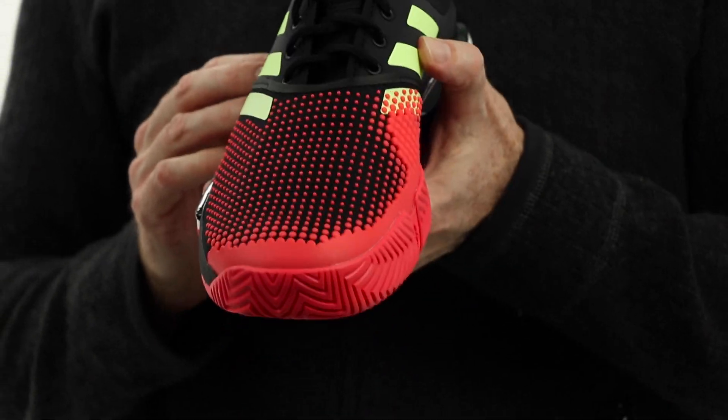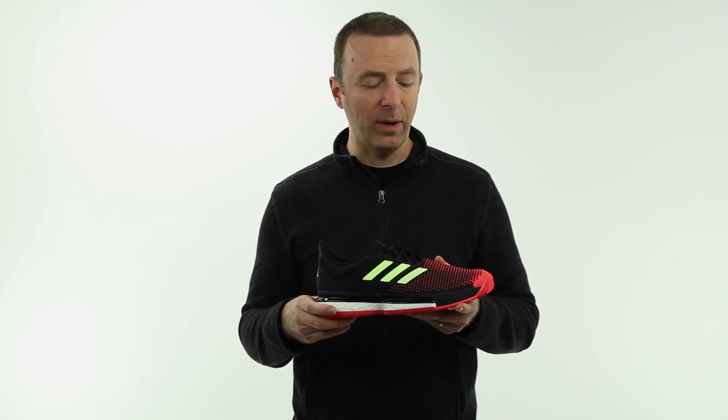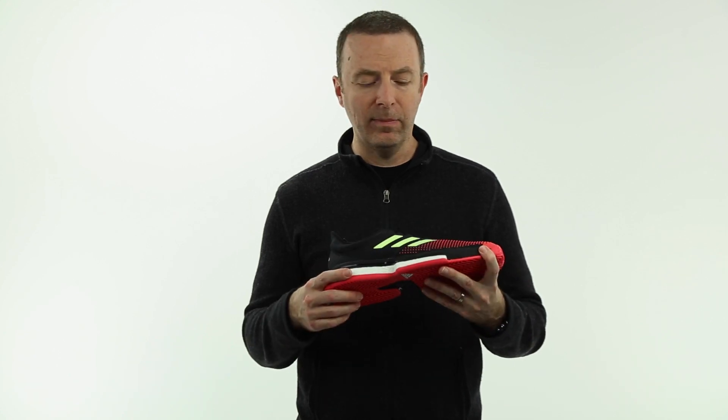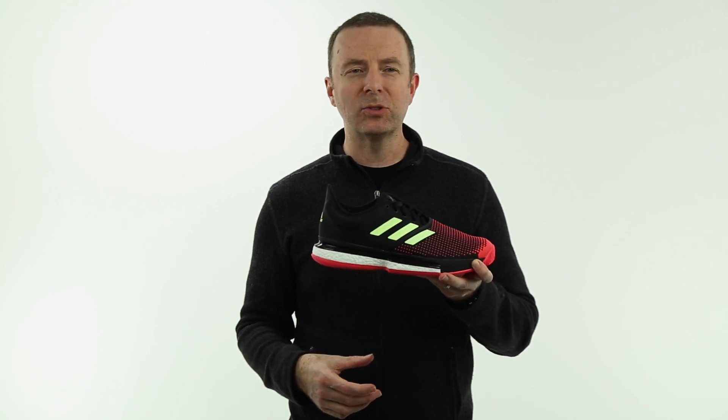It's a medium width, so this fits a lot of Barricade customers. If you've worn Barricades in the past — Barricade Boost especially — you'll step into this without any adjustment whatsoever. Pretty solid all-around package. Comfort and cushioning is the name of the game with the Boost cushioning. This is a new one for 2019 — it's the Adidas SoulCourt Boost.